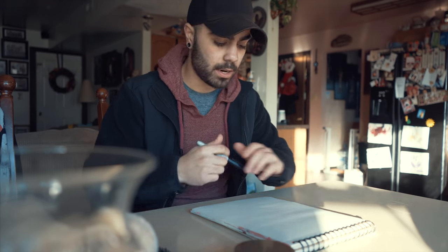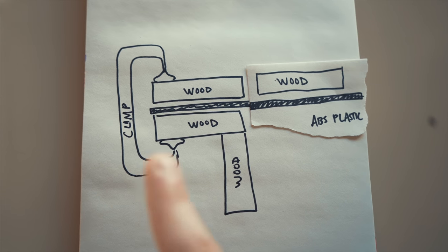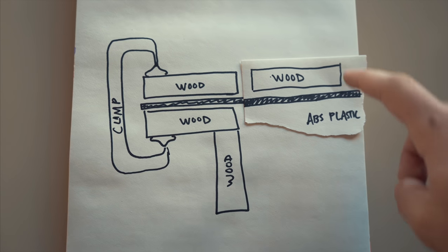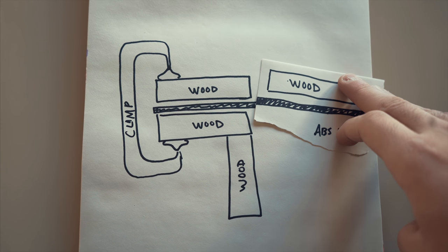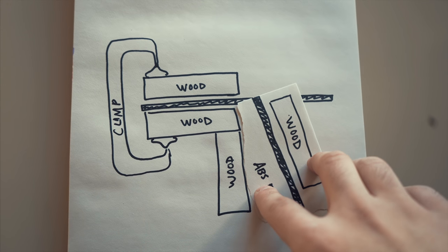Let me elaborate on the rig I'm building and why it's necessary. The wood I just picked up from Home Depot is one by four inches — I bought four pieces. I'm going to build something where the clamp holds the sandwiched ABS piece of plastic. I'm gonna hold that piece of wood in my hand, and basically when you heat up the ABS plastic, I take the piece of wood and bend it like so until it gets to about a right angle.